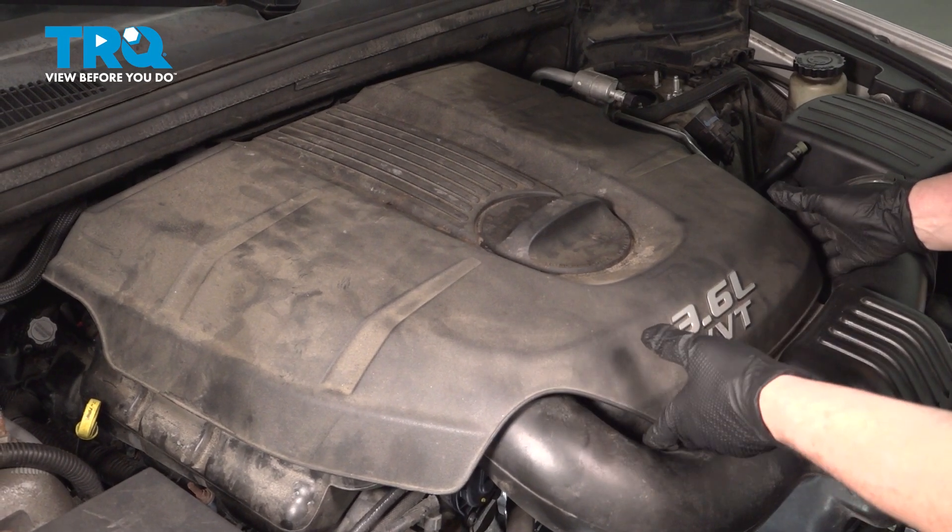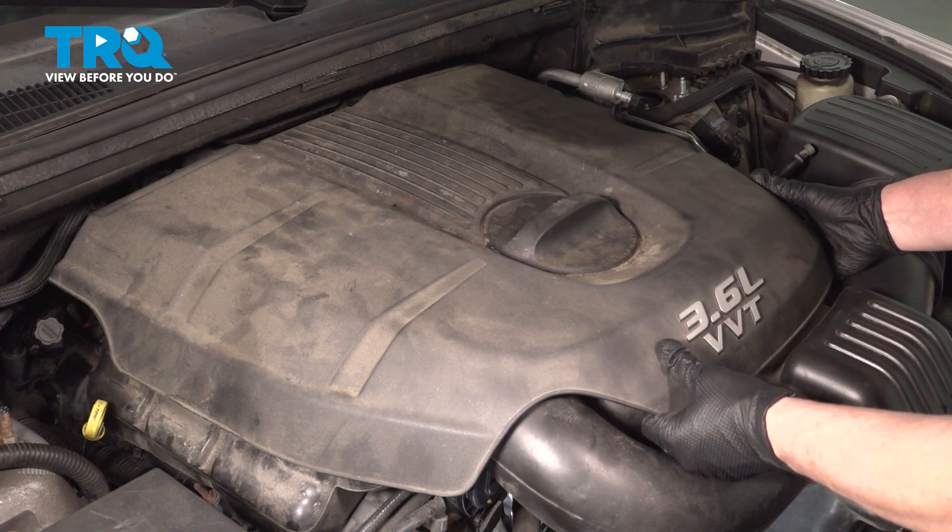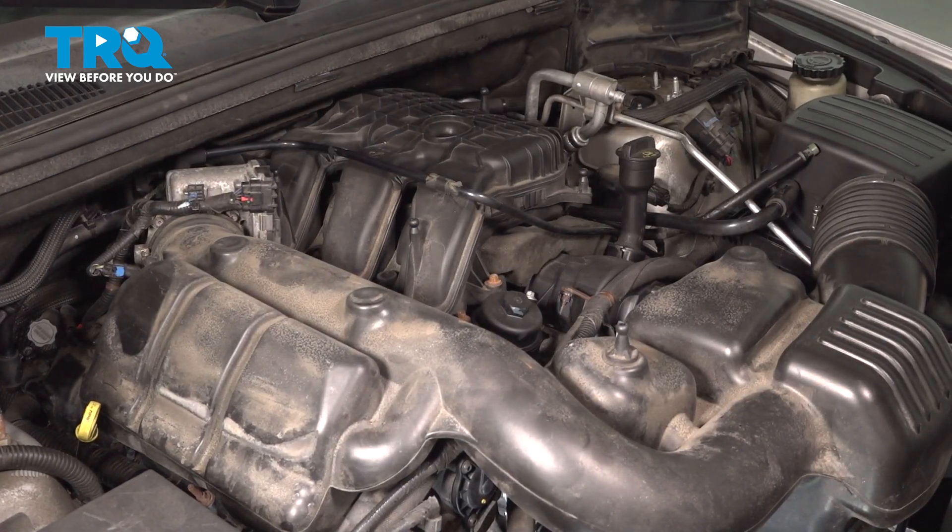We're going to remove the engine cover so we have better accessibility. Pull up on it and get it out of the way.